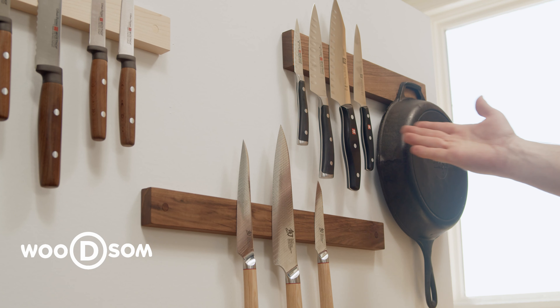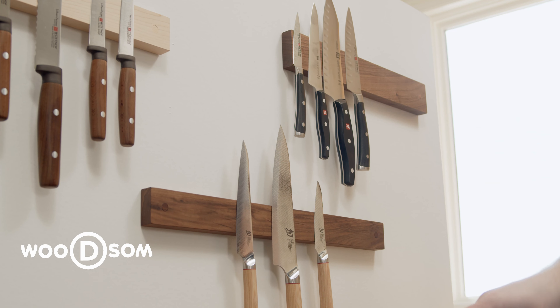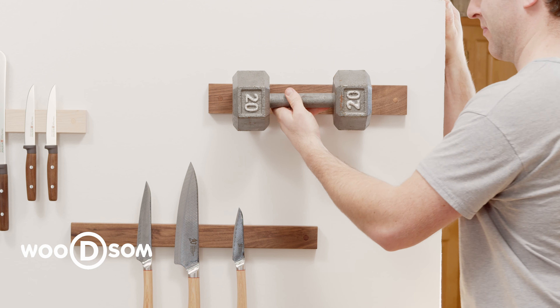This is our commercial grade Woodsome knife holder. Lately we've been asked how much weight does it hold. It's twice as strong as our classic version and will hold up to 10 pounds in one area.